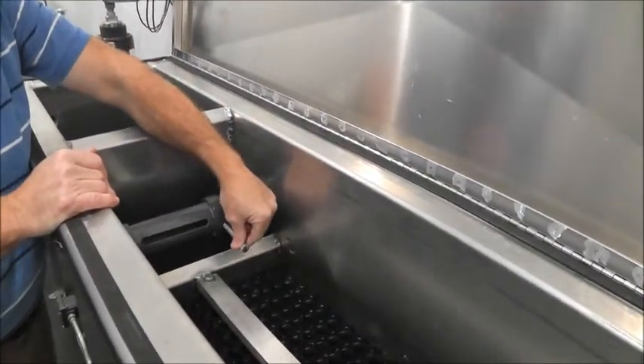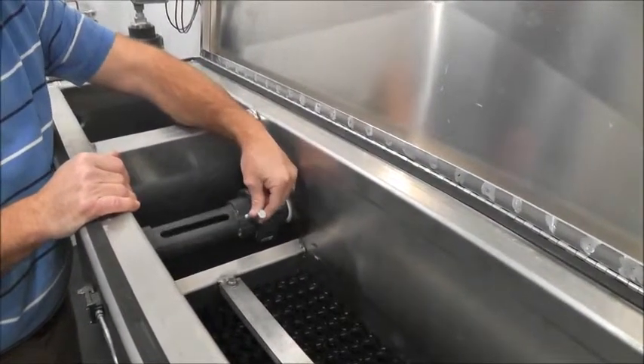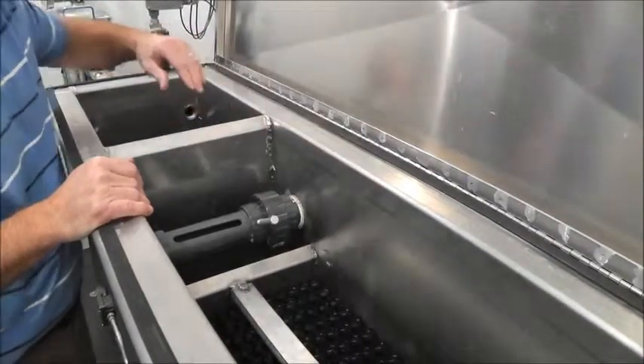We have an easily adjustable oil skimmer so you can adjust it to the flow and height and have your product flow out to the product drum.